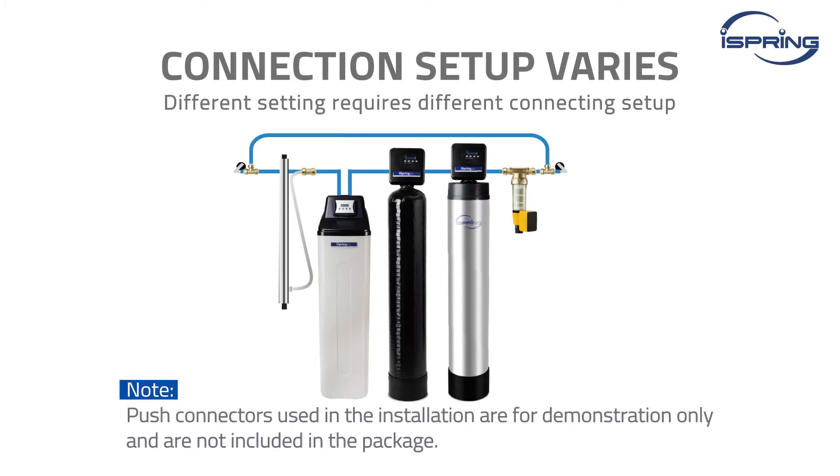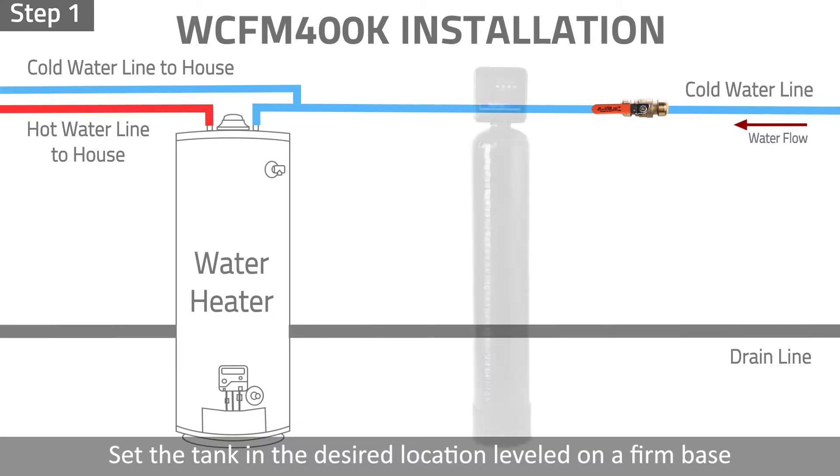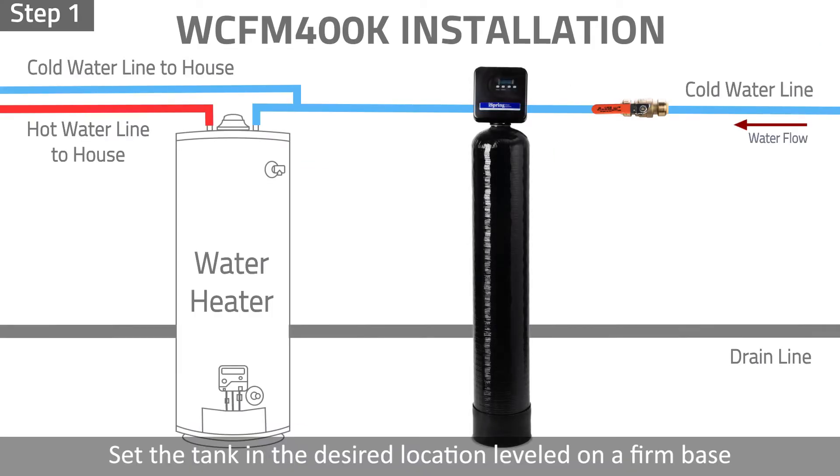System Installation. Different settings require different connecting setups. Typical push connectors used in the installation are for demonstration only and are not included in the package. Step 1: Set the tank in the desired location and ensure it is leveled and on a firm base.